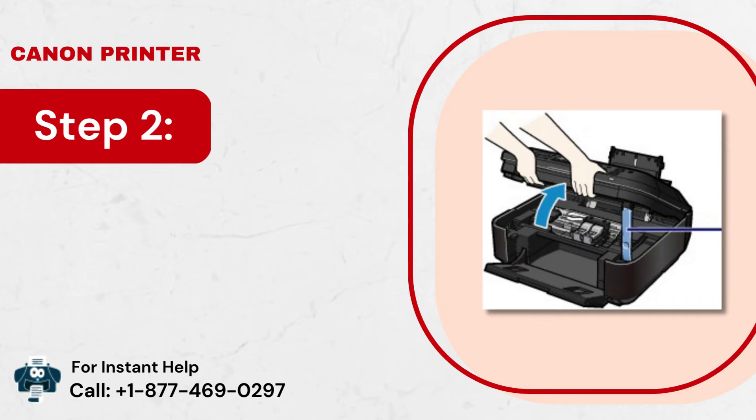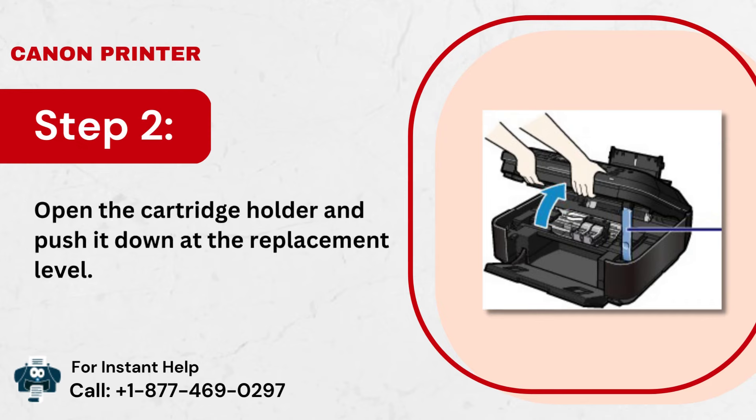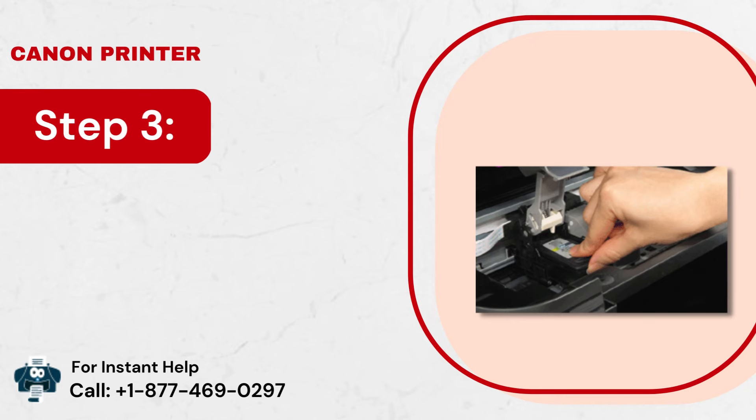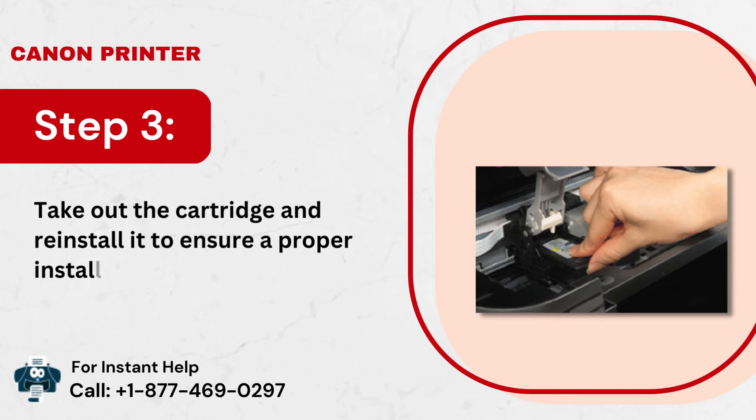Step 2: Open the cartridge holder and push it down at the replacement level. Step 3: Take out the cartridge and reinstall it to ensure a proper installation into its slot.